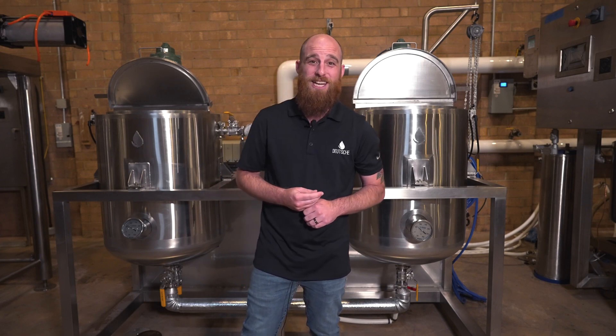Hey everyone, welcome back to the Deutsche Process showroom in Charlotte, North Carolina. My name is Andrew Bouchard and welcome to another installment of the Deutsche Download.